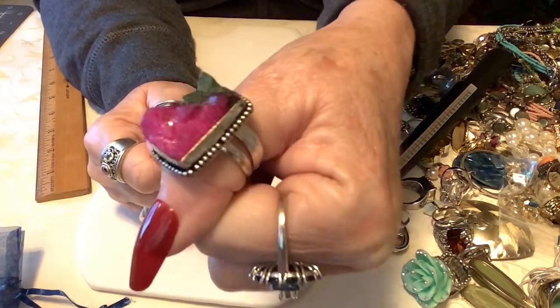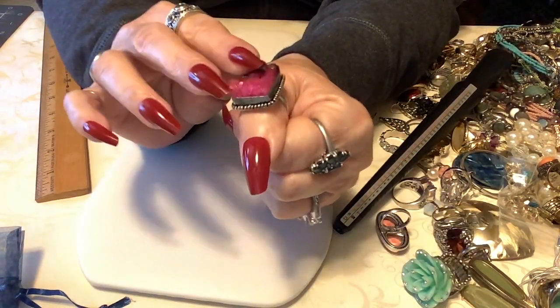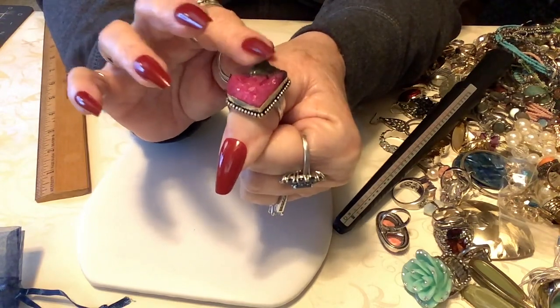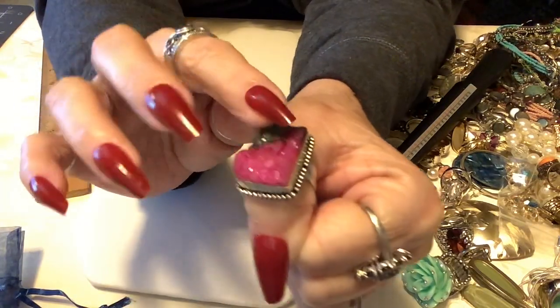I'll put it on my thumb - it is gorgeous, look at that. You could poke some eyes out - well, it's not sharp at all, just that one little edge where the druzy comes up. But we can file that down, that's an easy fix.